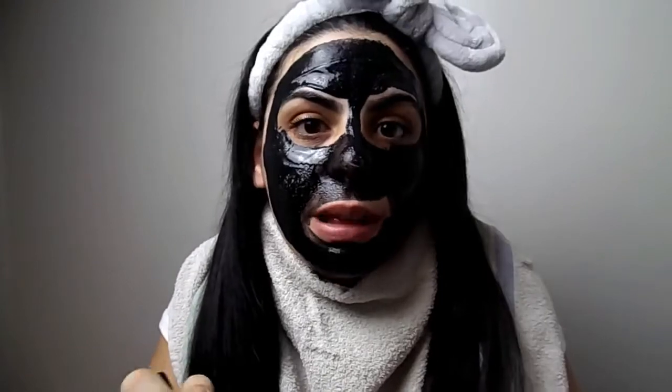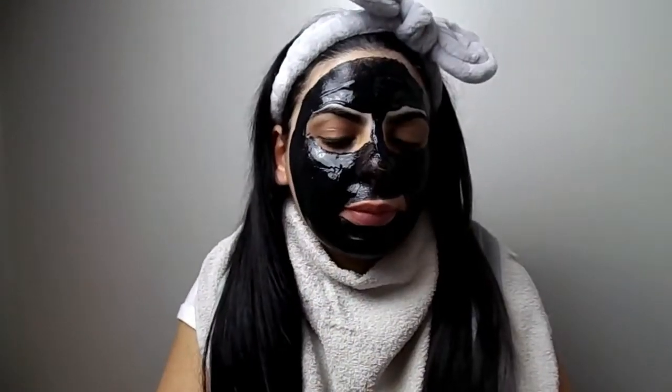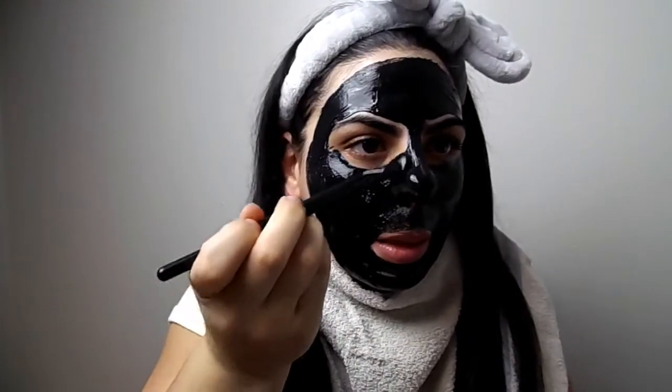Don't I look beautiful? It actually feels nice and fresh — feels really good. As you can see, it's starting to bubble up. I'm not sure why, it could be the glue, but I'll just keep applying. I ended up getting a bit on my eyebrow — I don't want that! I look really shiny. I'll probably end up scaring the kids away with this face!